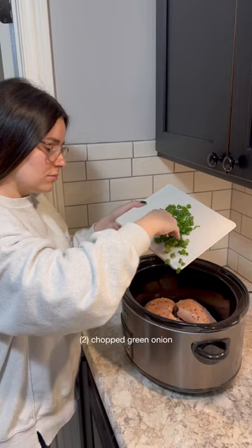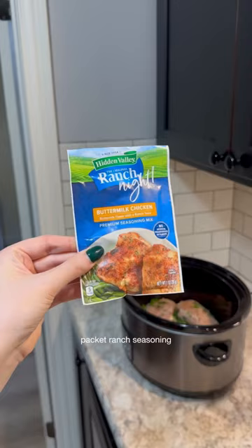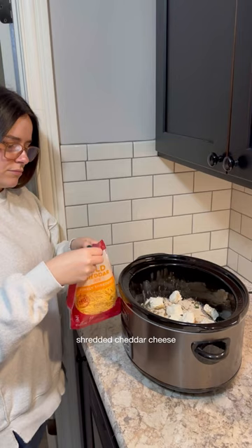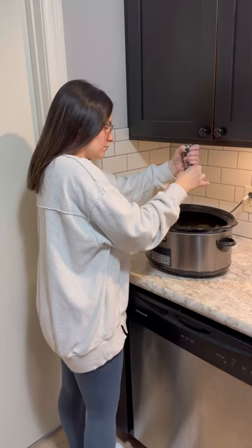Then it calls for two green onions chopped up, and I do half right now and half at the end. Then we're tossing in one ranch seasoning packet — I couldn't find the actual ranch seasoning, so this is what I went with. After that, it calls for eight ounces of cream cheese, and you wanna cut it up into small squares. Now we're throwing in some shredded cheddar cheese, and this calls for only one cup, but I do a lot more.